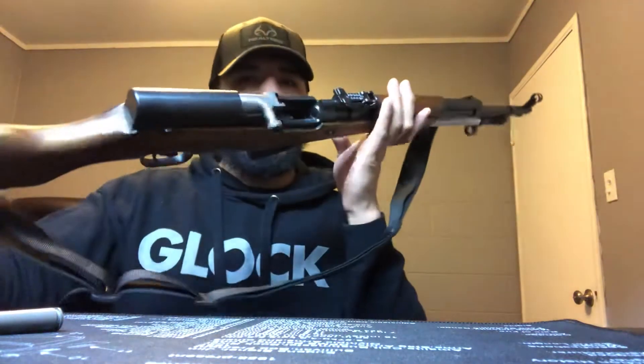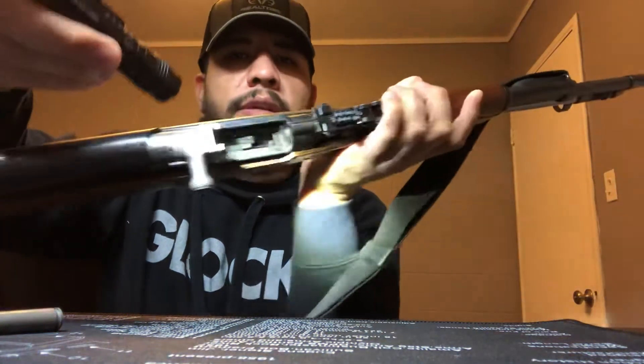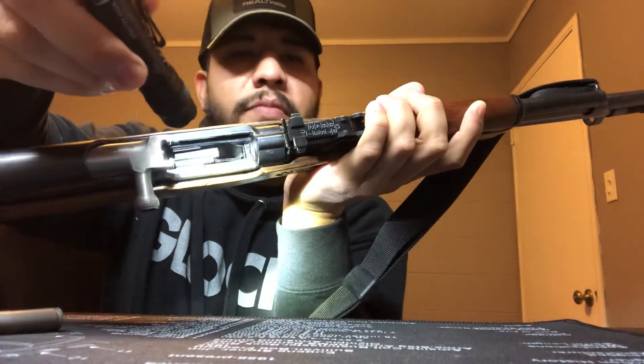Let me just show that it's clear. There's nothing in the chamber, nothing in the magazine — safe to manipulate.